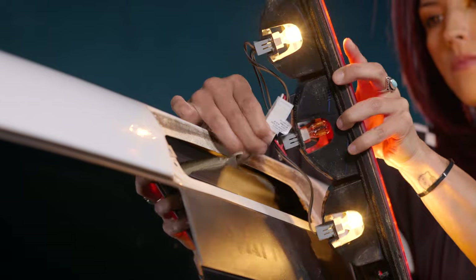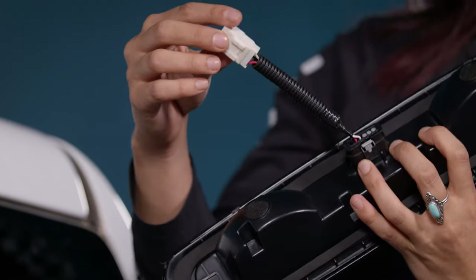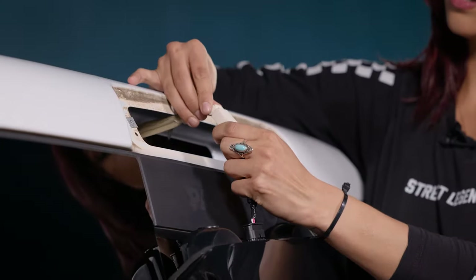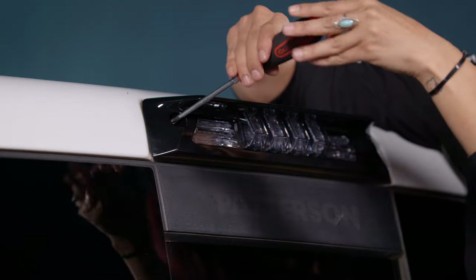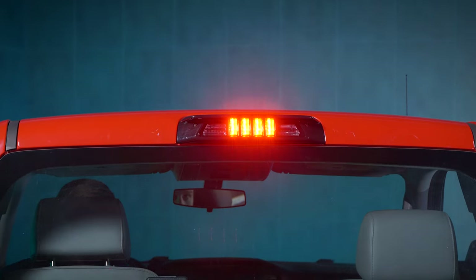For those of you who value compliance, the X3Bs are also designed to comply with all DOT and SAE standards for rear-facing lamps. And unlike a lot of the other alternatives out there, these things are produced from the best materials and backed with a five-year warranty, so they'll be money well spent.